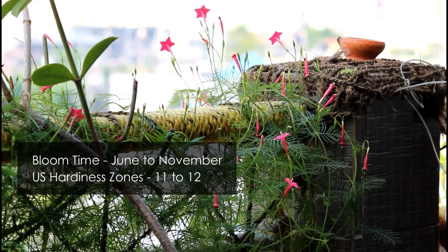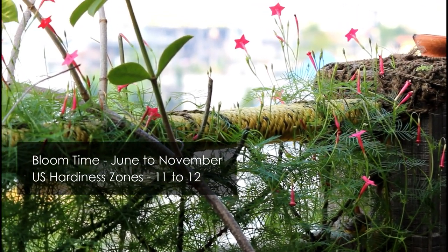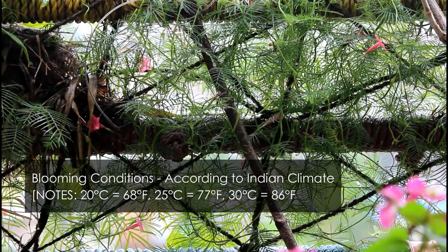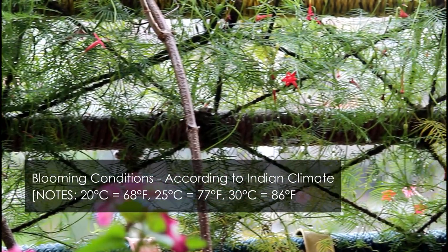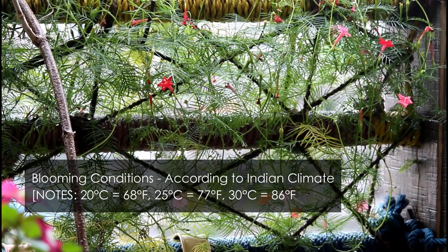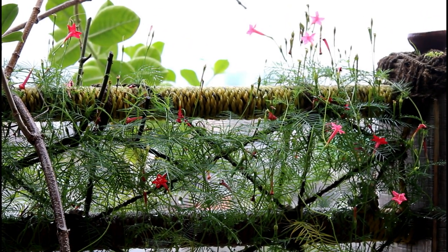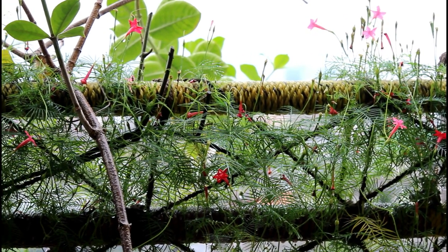So what is the best time to grow the cypress vine? Cypress vine is more of a summer flowering plant and they will be blooming and growing well when the nighttime temperature stays above 20 degrees Celsius. They bloom really well when the daytime temperature stays between 25 to 30 degrees Celsius. However, if the temperature goes above 35 degrees Celsius, you will still be able to get the blooms. They don't like the cold environment and once the nighttime temperature comes below 20 degrees Celsius, they are going to stop blooming.